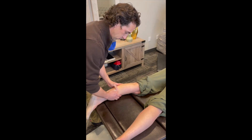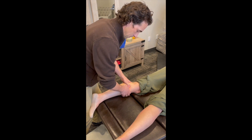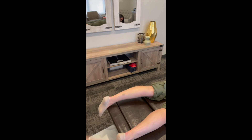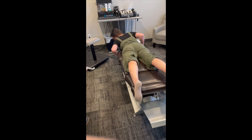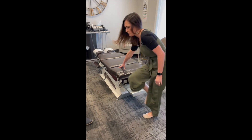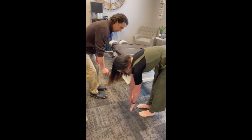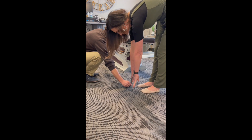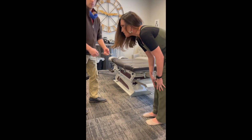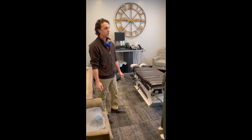It's also good on plantar fasciitis. [Patient reacts: "Ow!"] Maybe we'll edit that with no sound. So now she's an inch and a half off the floor — in about three minutes of work.